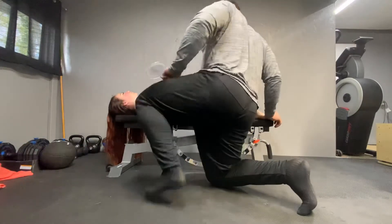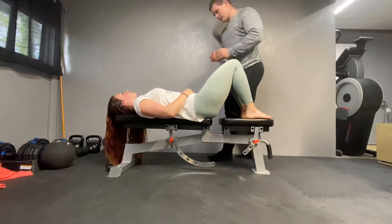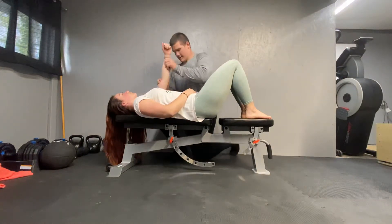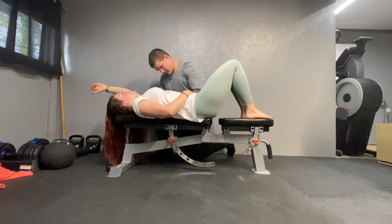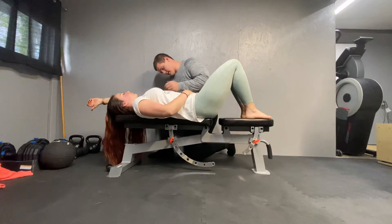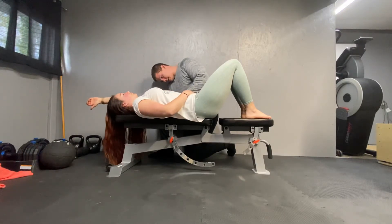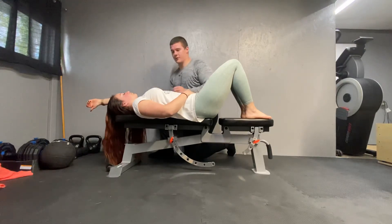Normal value is 160. Now let's get the other side. About there. Hold that. And that is about 163. Good. Thank you.